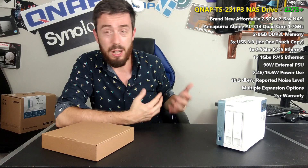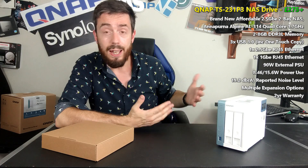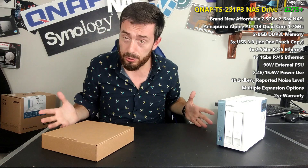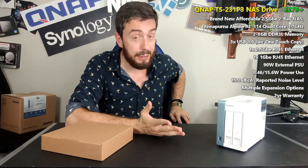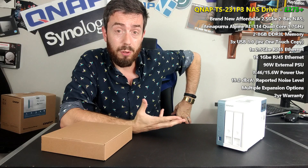This device arrives at about £270 to £280, including the VAT, without the hard drive media. And although a lot of its specifications aren't exactly going to knock your socks off, it does arrive with a great deal of support for a number of cool features in the modern age of NAS, particularly in 2020, that will appeal to a number of you.